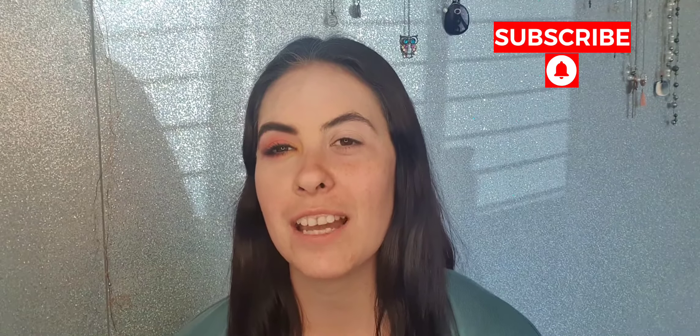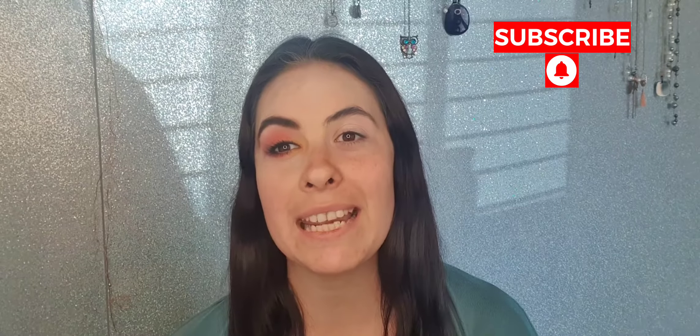Hi everyone and welcome back to my channel. I hope you're all having an amazing day. Today I'm going to do a sunsetty-ish look on my eye. If you haven't seen my channel before, hi, welcome. I'm Bethan and I'm a self-taught, cruelty-free and vegan makeup artist person. I don't know what to call myself. So yeah, let's get straight into it.